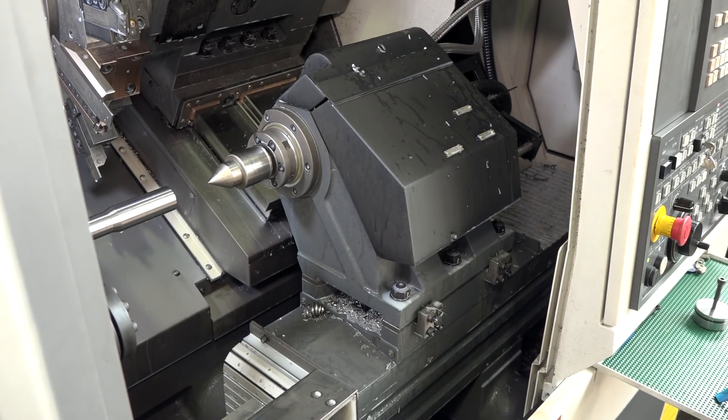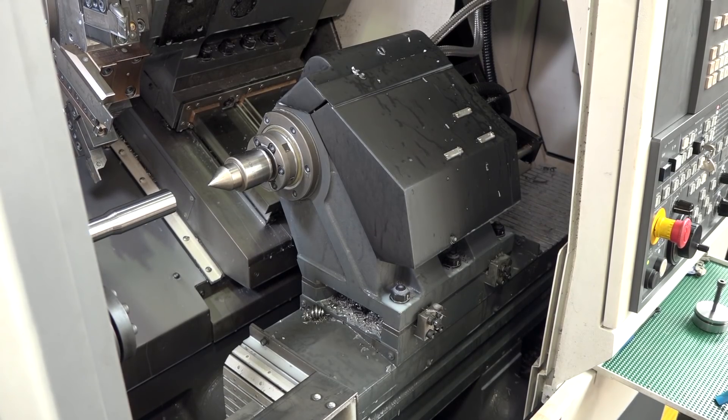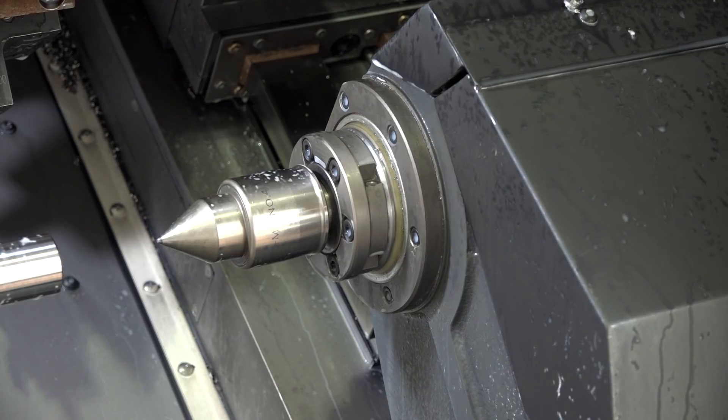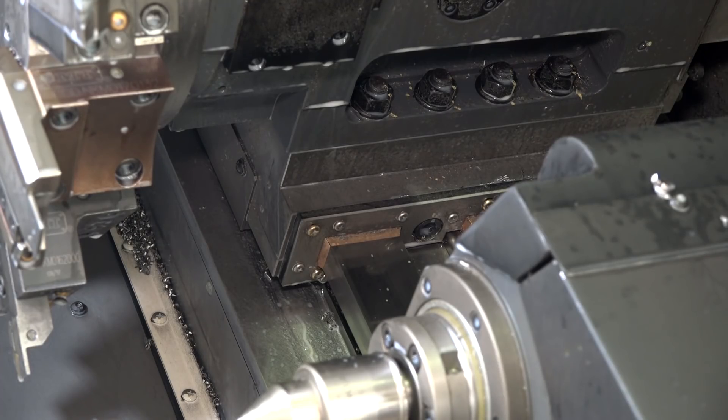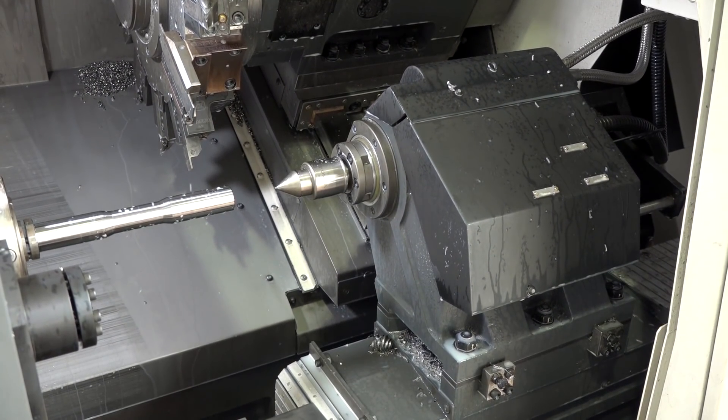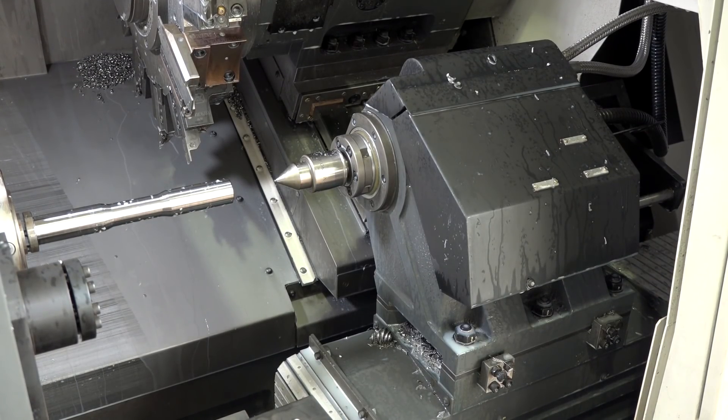Would the next step up be a sub spindle — is that an adventure you'd embrace here? We have gone down a sub spindle route — there's a sub spindle machine next door. There are benefits and disadvantages; we haven't got another machine with a Y-axis and a tailstock. The machine next door is a sub spindle with a Y-axis, so the tailstock does bring something extra to the game on this one.